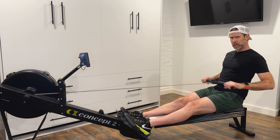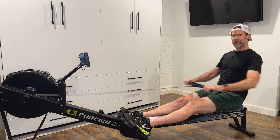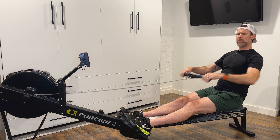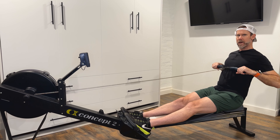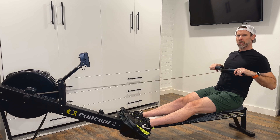If we're constantly pulling into our lap, that is not powerful. If we're constantly pulling up to our chin, although we feel that we're rowing much longer, that is not powerful. If, on the other hand, we draw that handle right into the top of the rib cage, base of the sternum, that is a nice strong position to pull to.